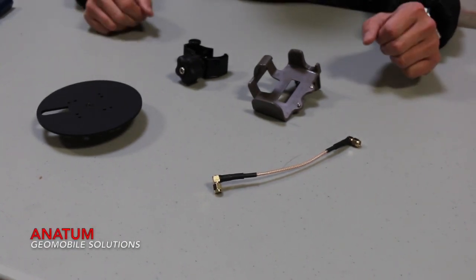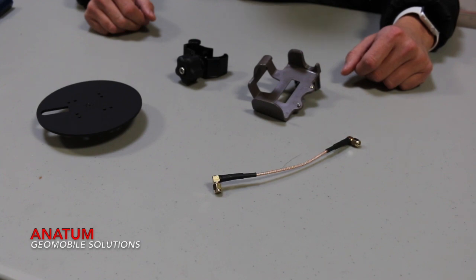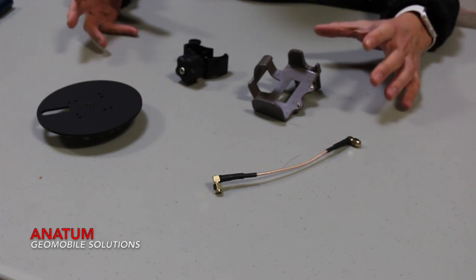We're going to show you an example of the Submeter range pull kit for the Aero product line. For example, if you want to buy the Submeter Aero 100 or the Aero Lite, but you'd like to use it for your range pull, what you'll need to purchase is this kit.